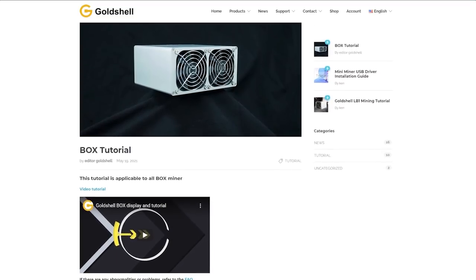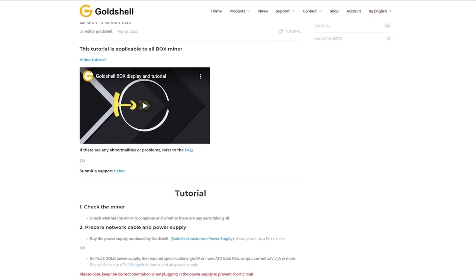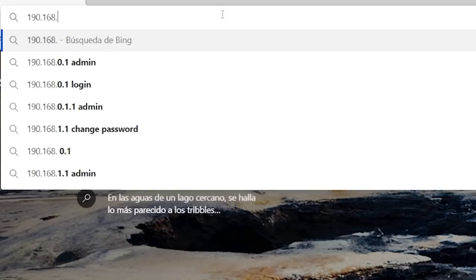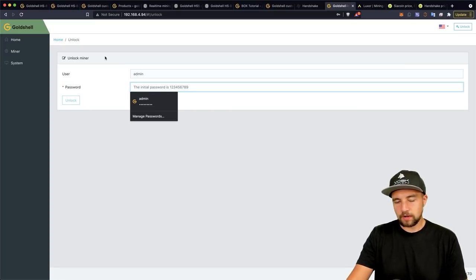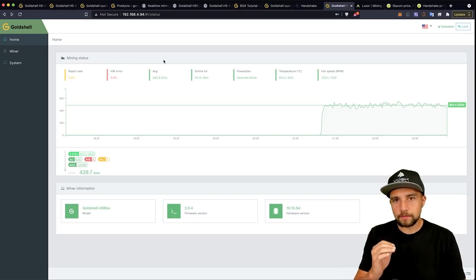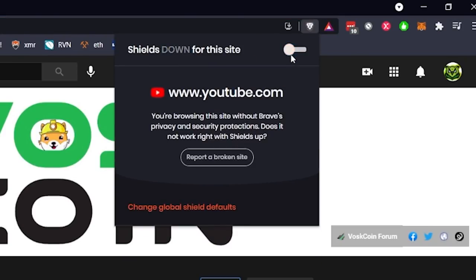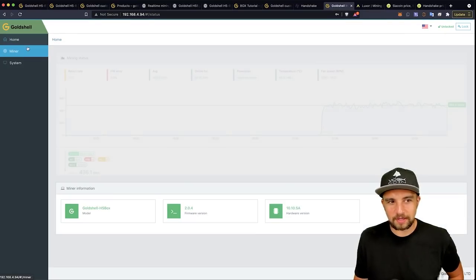Goldshell has a written guide on their site — I'll link it below — but let me give you a basic walkthrough. You grab the IP address and log into your router; my router alerts me when any new device shows up on the network. The password used to be hard to find, but it's simply 123456789. Click unlock and you're in. If you have any popup blocker or browser shield, make sure to turn that off, otherwise you may have trouble opening the miner page.